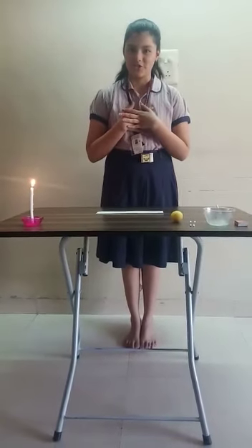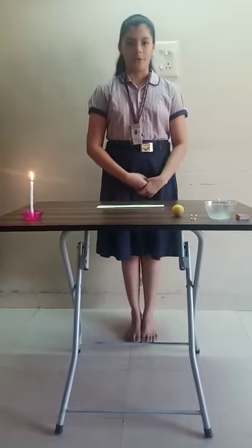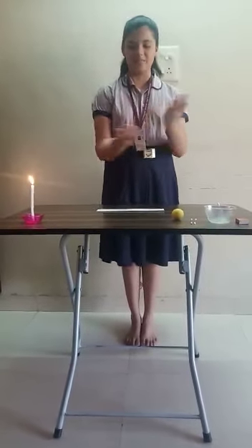Hello everybody, myself Ananya Chaudhary from Selling Green Finger Global School. Today I am going to perform an experiment on invisible ink.